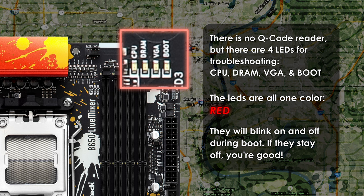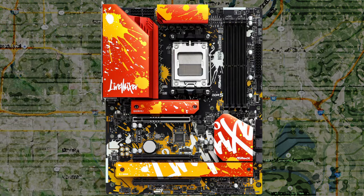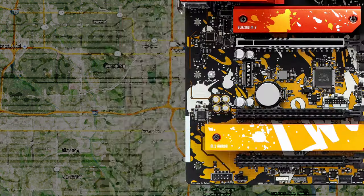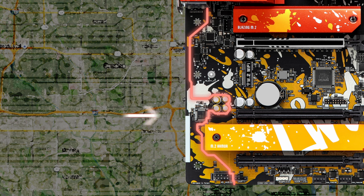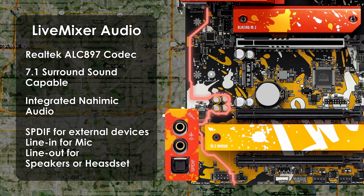If one of the lights stays on, something might be wrong for that particular component, and you can use the LEDs as a starting point for troubleshooting. Moving to the onboard audio, the B650 Live Mixer uses the Realtek ALC897 audio codec, which has support for 7.1-channel HD audio. The motherboard also uses Nahimic audio.